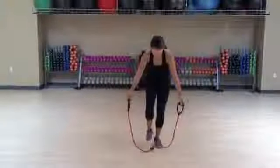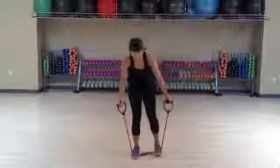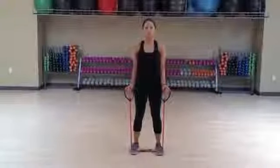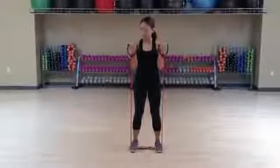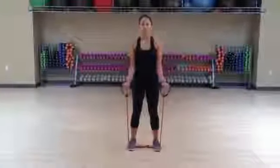I'm going to go ahead and step on the cable, middle of the foot along the cable, feet hip distance apart, palms facing forward, nice and tall, abs are in tight. Keeping the elbows close to the sides, you're going to curl those hands straight up to the shoulders, then slowly lower down.